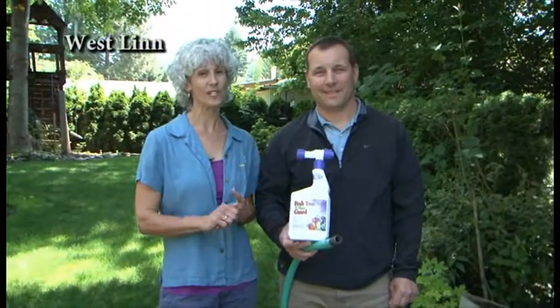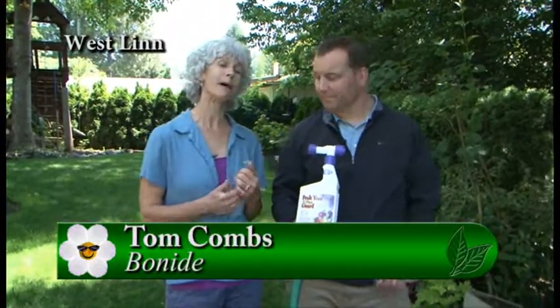If you love impatiens, you may have noticed the last few years sometimes they're not doing as well in our gardens. I'm with Tom from Bonide and he's going to tell us about a product that could really help our impatiens do much better this season.